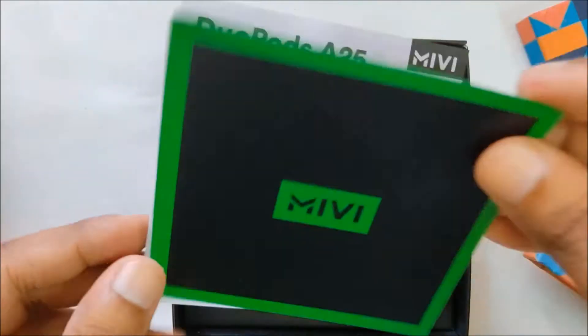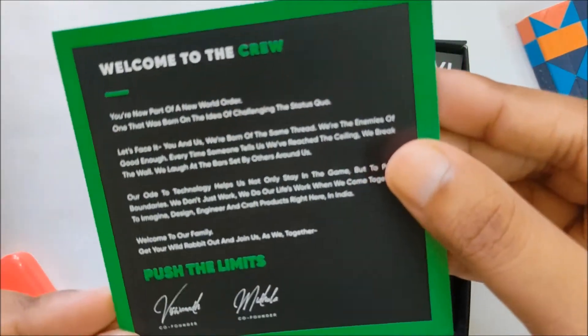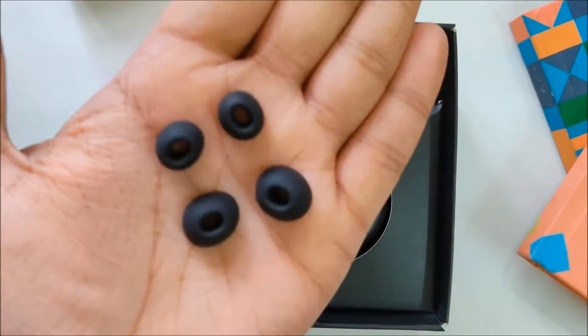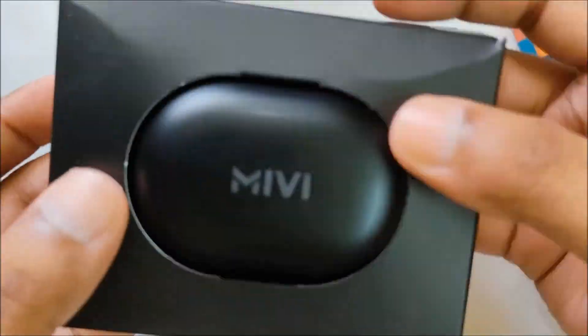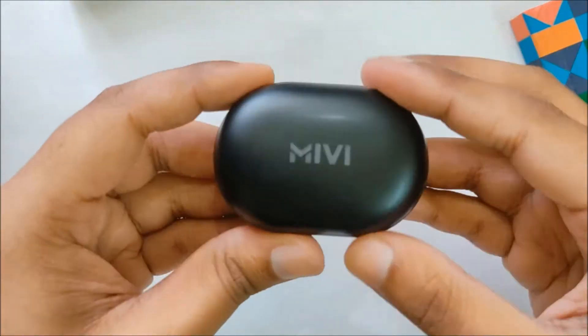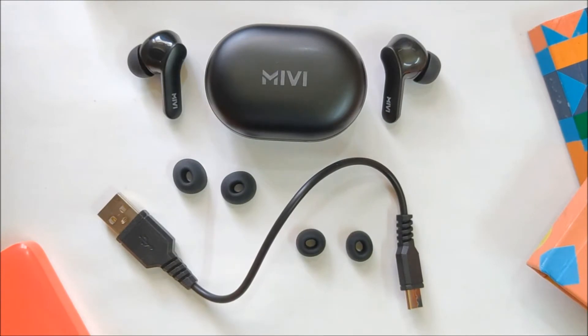On opening the box, you are greeted with a message from the founders, a 1-year warranty card, and a user manual. There is also a USB cable that can be used with any smartphone charger. It also comes with 3 pairs of silicone tips — large and small sizes in the box, and the medium size already attached to the earbuds. And finally, we have the case with the earbuds in it.